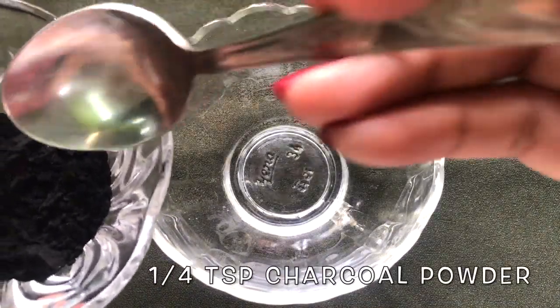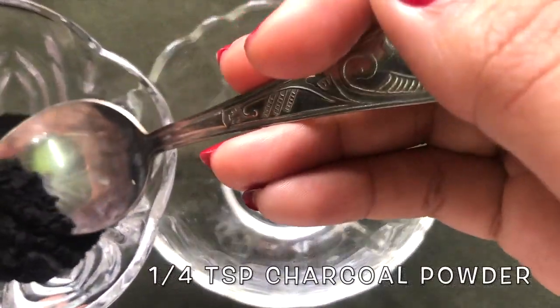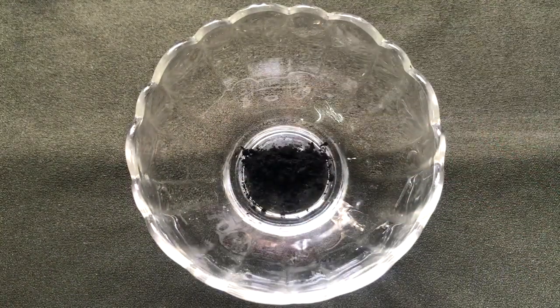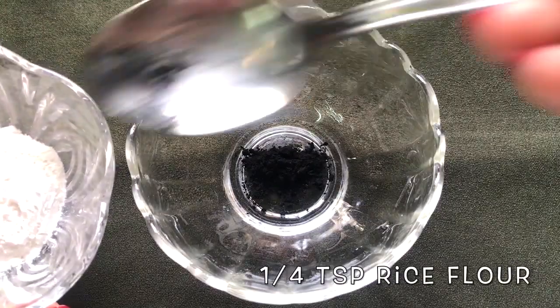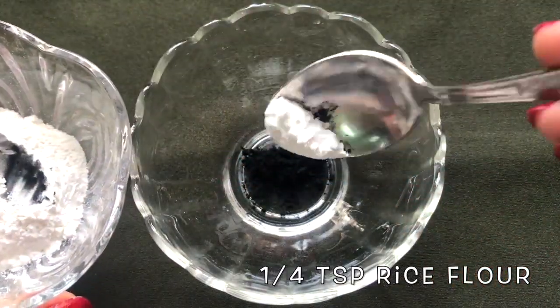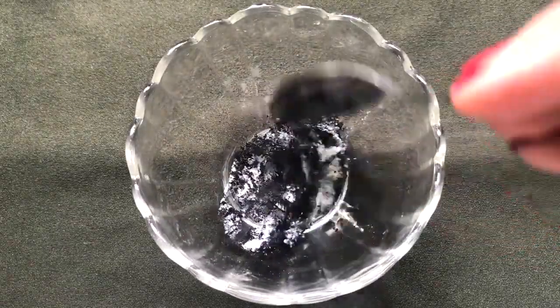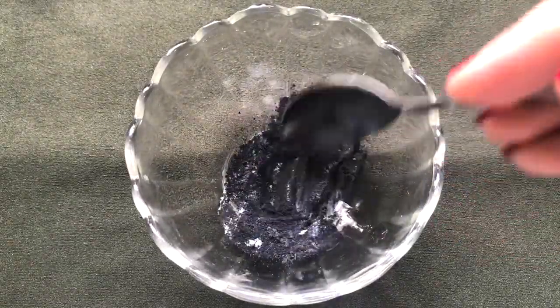To prepare this cream, first take one fourth teaspoon charcoal powder in a clean bowl. After that add one fourth teaspoon rice flour in it, then mix both these powder ingredients really well so that they combine with each other nicely.